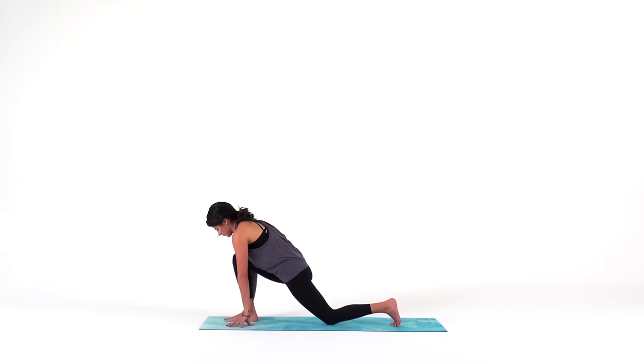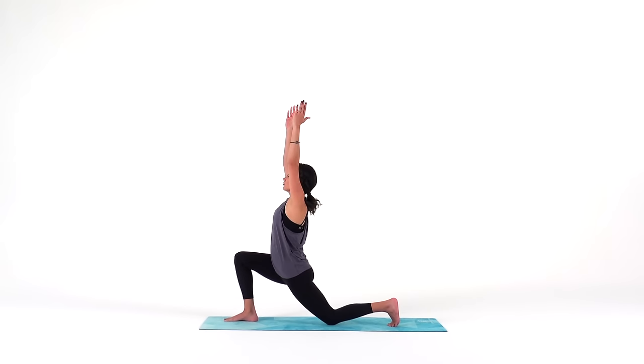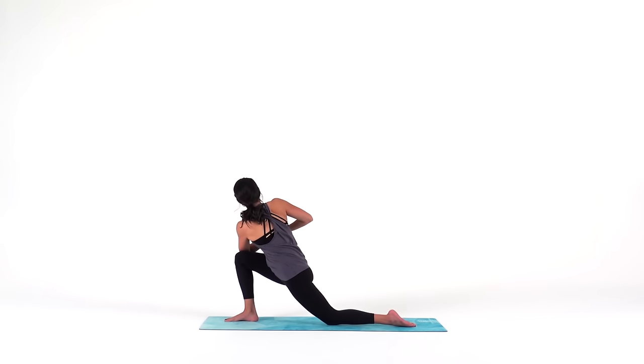Lower your back knee down to your mat and reach your arms overhead for crescent moon. Engage your inner thighs as if you were trying to scissor them together for a strong base. Bring your hands together at heart center and inhale to press your heart towards your thumbs. Exhale, twist to your right and hook your left elbow outside of your right knee. Turn your chin over your right shoulder and draw your lower belly in so you can twist just a little bit deeper. For three, breathe deep. Two, one.